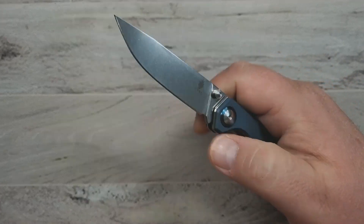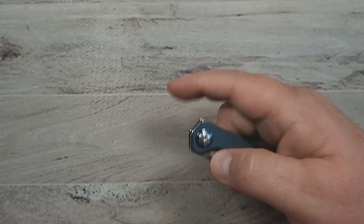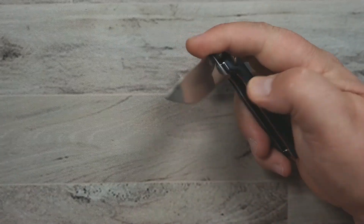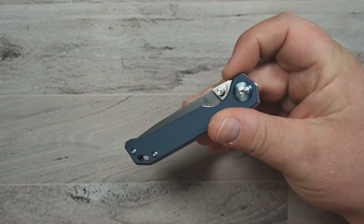It runs on washers, which I think is unique, giving the action a very glassy and smooth — hydraulic — feel. The mini Beglighter is a really great small knife option.